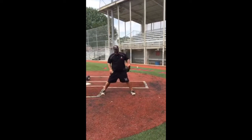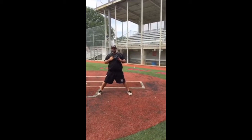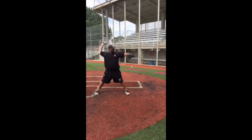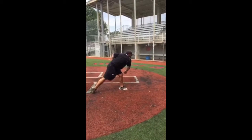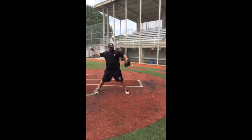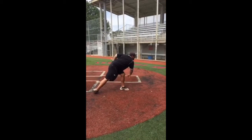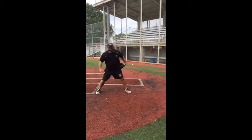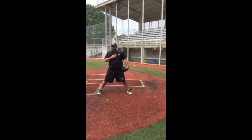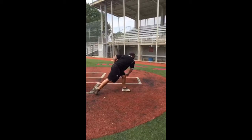Now we'll spread our feet out a little more and we'll get our chest involved for Brad. Keep your posture. Rotate. Get out front. Ball behind our head. Rotate. Out front. Keep our back side where it's at so we can focus on our chest. Rotate. Out front.